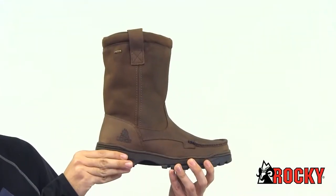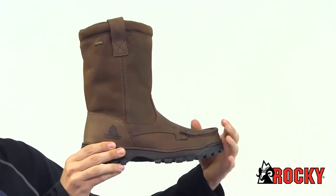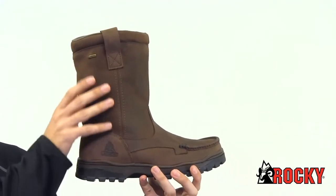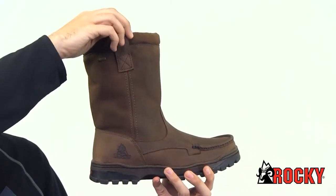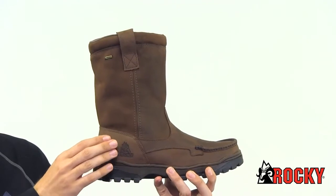Here we have the Rocky Outback Gore-Tex Waterproof Wellington Mock-Toe Boot. This is a different take on the traditional pull-on boot because it has a great mock-toe design. The Outback features full grain leather and pull straps at the top. It is also made with Gore-Tex for breathable waterproofing.